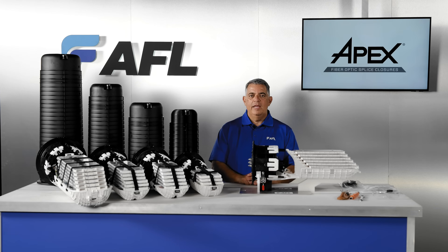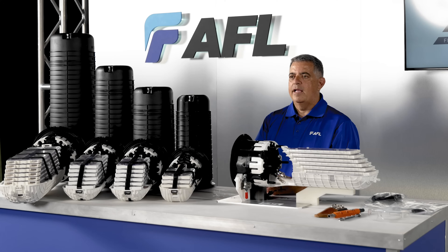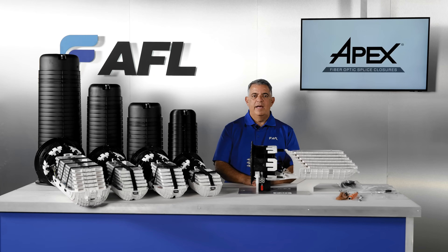Before we begin, I want to clarify some safety and performance considerations regarding this video series. We are working in a classroom environment with cable stubs — there is no live fiber. We are attempting to give you the best instruction to efficiently install AFL's APEX splice closure. All local safety requirements must be used when building APEX, as there is always a danger of live optics or physical injury.